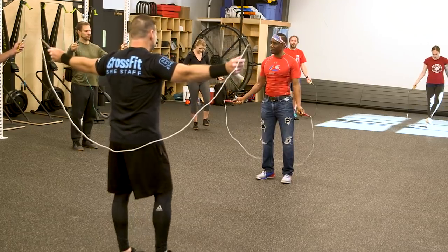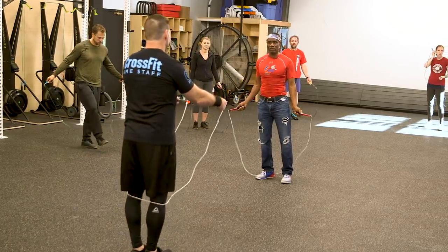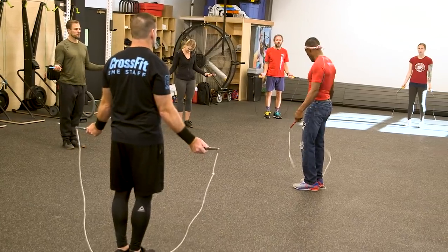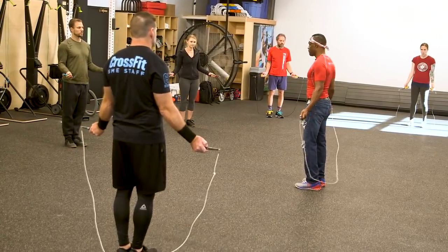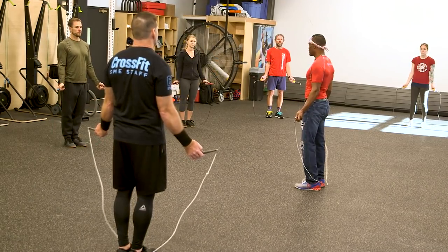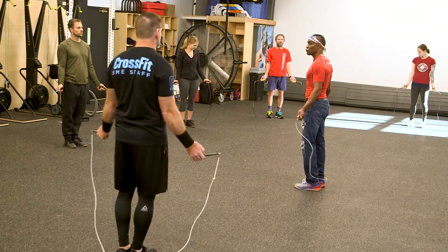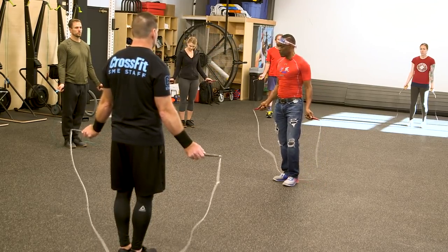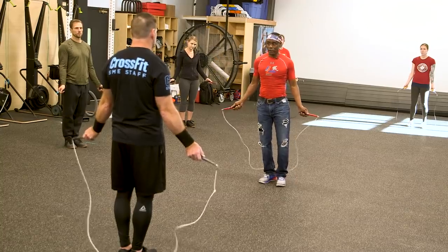Drop it to waist level. Where should the handles be? Parallel to the surface — not here, not there — parallel, arms close to the side. Drop them all the way down, relax. Now make small circles with the wrist, the size of a quarter. Keep the handle right here — that's jumping.